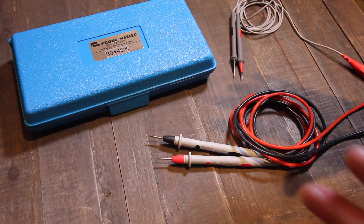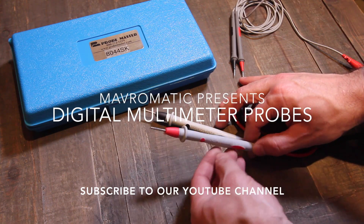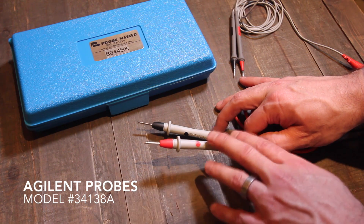Hey guys, it's Dan with Mavermatic, and today we're going to be talking about digital multimeter probes. These are the Agilent probes that came with my 34461A 6.5 digit digital multimeter.